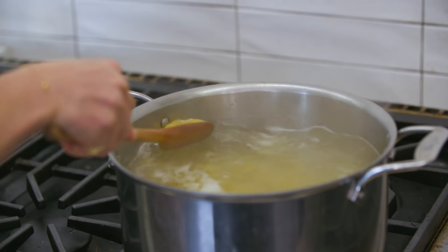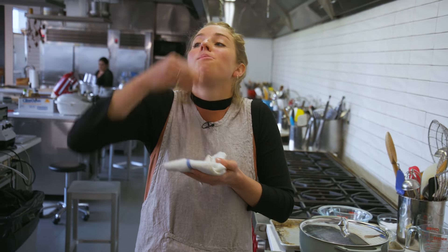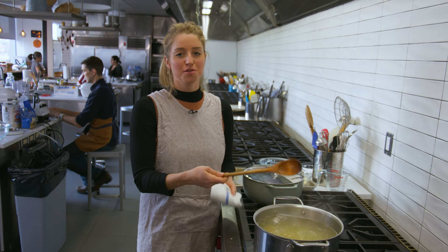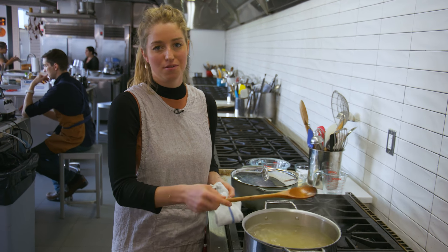I'm going to check on these shells. Still crunchy — needs a couple more minutes. To be honest, this isn't really your moment for super al dente pasta. It's mac and cheese; it can be a little overcooked.